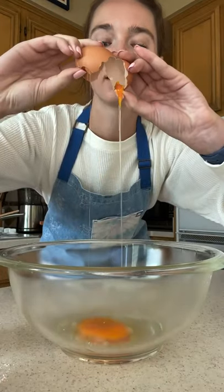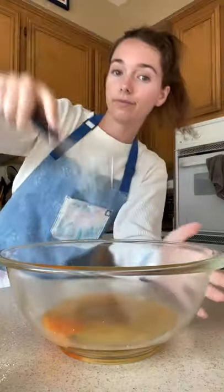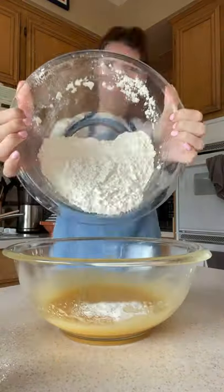In a separate bowl combine your wet ingredients: one egg, three-fourths cup sugar, and a half a cup of vegetable oil. Whisk it really well, then add in your dry ingredients and mix.